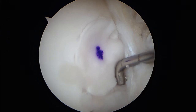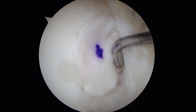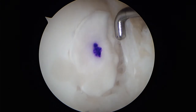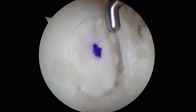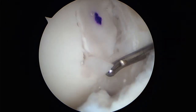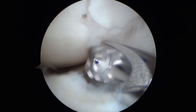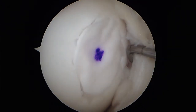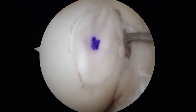Tamp the membrane down with an instrument. The membrane should not be proud to avoid hypertrophy of the repair tissue. Additional fibrin glue can be removed using a probe or a shaver. This is the final product at the end of surgery.